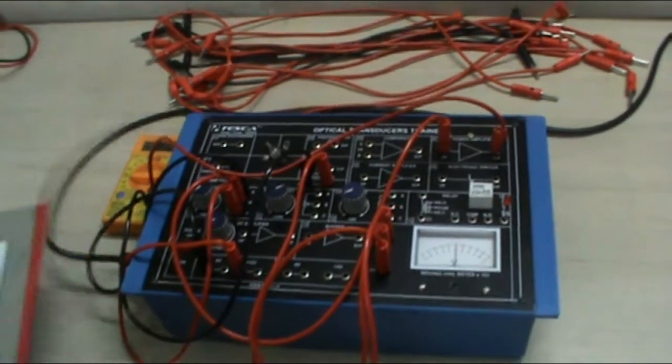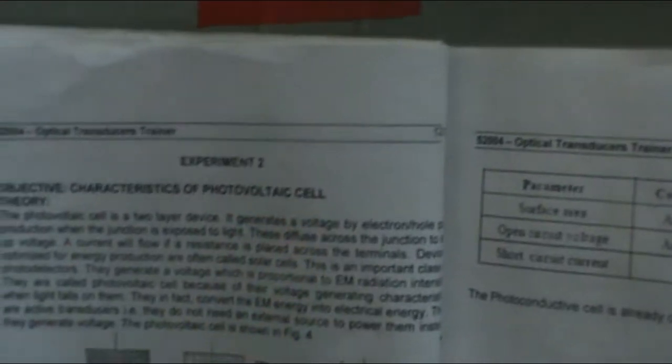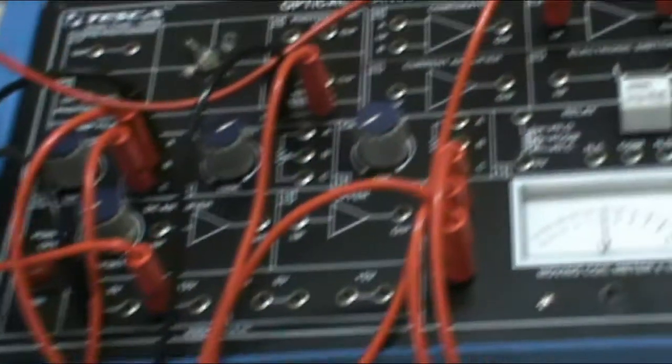Now we move on to the second experiment. Our second experiment is the characteristics of the photovoltaic cell. This is the circuit and these are the connections that we have to do. Now first let me do the connections.